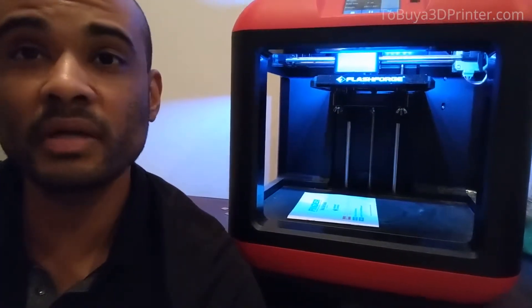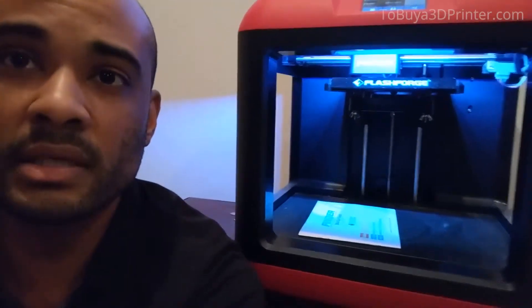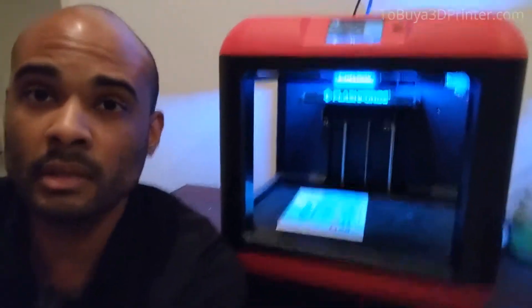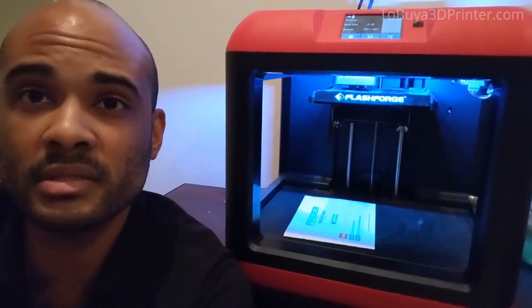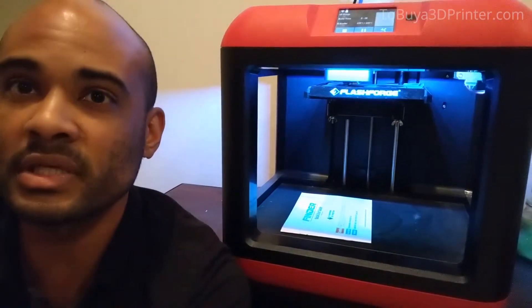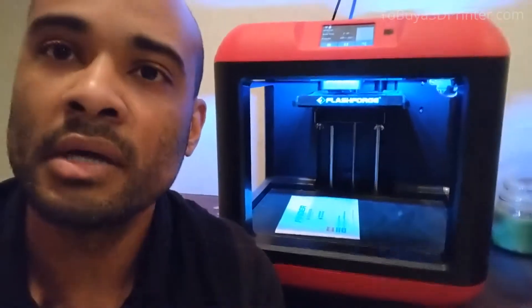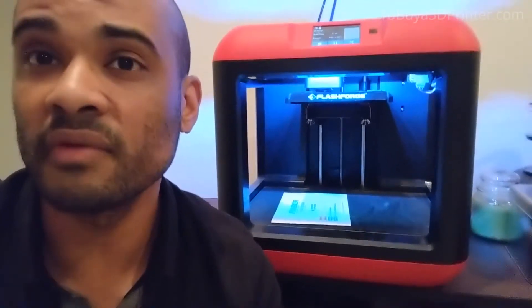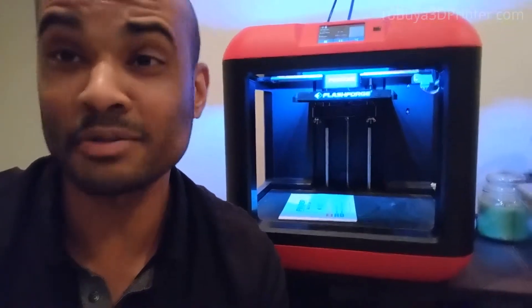Would I recommend this to a friend? Of course. If you're looking for a printer for someone like me — a beginner — I think this thing checks all the boxes. It's the right size, it's really simple, and the user interface on a Mac or PC is really easy to use. You can connect it via USB, but you can also do it via Wi-Fi, which is really nice and allows me to not have to be close to the device.